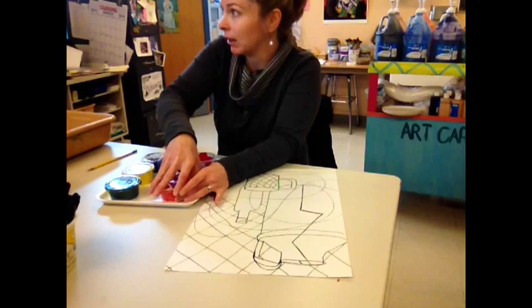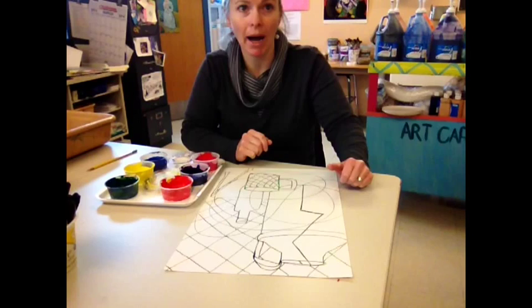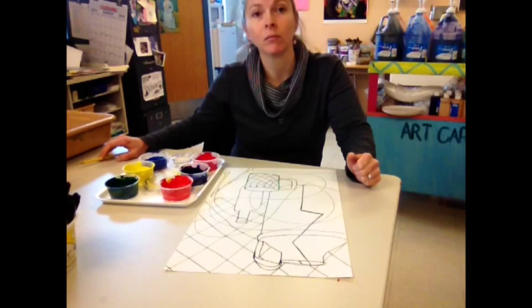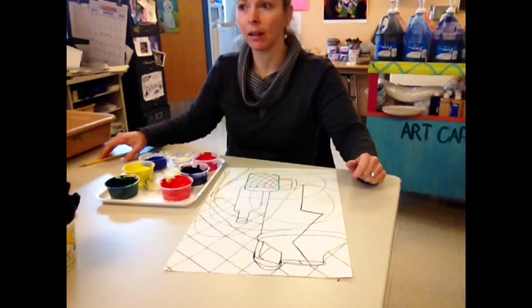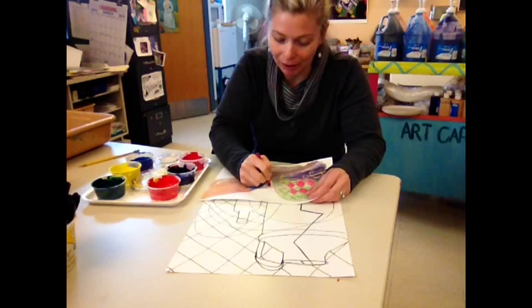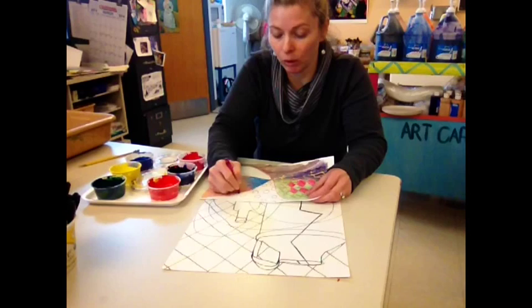I'm going to teach you a few different painting techniques while we're here. One of the neat techniques we can use is a wax resist. Does anybody know what that is? It's when you color a space with crayon and then you paint over it with paint and it doesn't paint on the crayon. Exactly — the crayon is oil-based, so it resists being covered. You can use crayons out of the green cabinet to practice a wax resist before you do it on your painting.